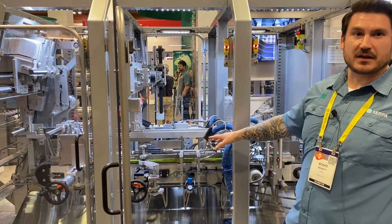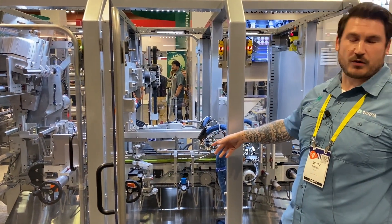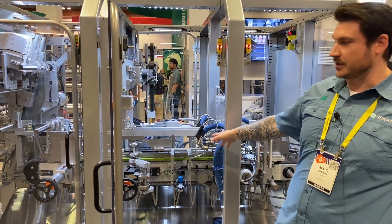Everything's on servo. Auto-phase flights to change from a 4-pack to a 12-pack. Change the recipe and your flights will change.